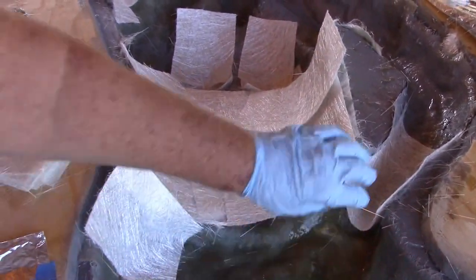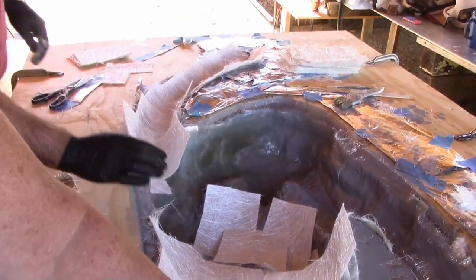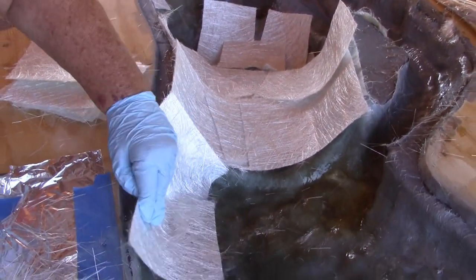The second layer just goes in a lot quicker. I was just having to lay the pads in — the woven. Actually it's not woven, it's chop strand. Ounce and a half chop strand.